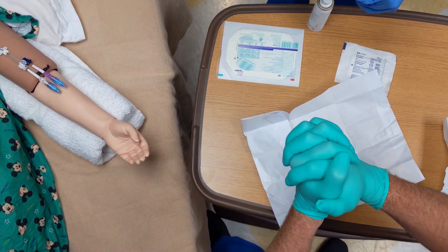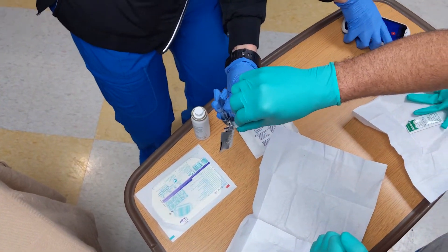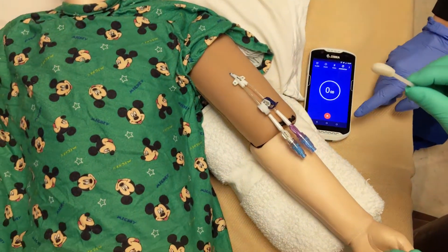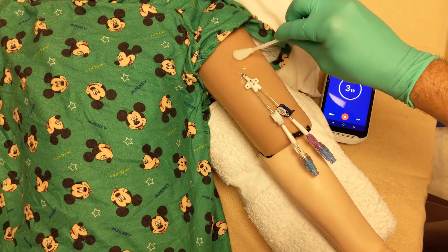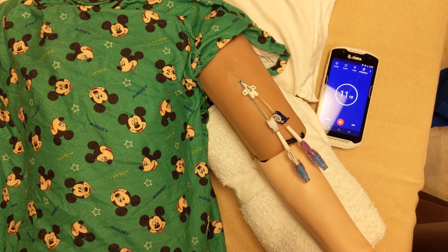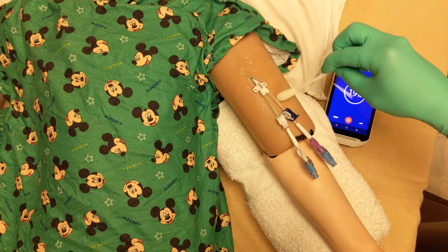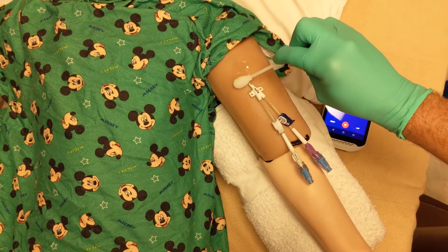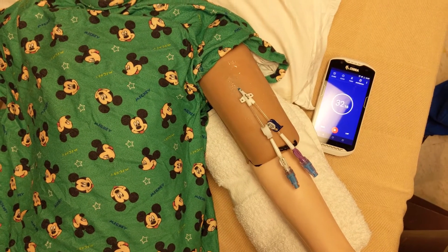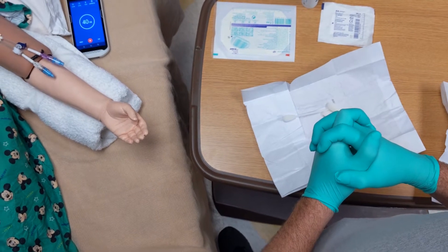Now that you're sterile again, have your second person open the chlorhexidine swabs or whatever materials you have that contain CHG, and grab one without touching the outside of the package — that's how you remain sterile. The contents inside the package are sterile, so it's okay to grab the swab. Use each swab and scrub for 10 seconds. You don't have to do it in a circular motion with CHG; you just want to scrub well from the center out. Discard the swab and use the next swab for 10 seconds, then the third swab for 10 seconds. Allow the site to dry for a full 30 seconds — it's very important to allow the site to dry completely because the CHG and alcohol drying is what actually kills the bacteria.